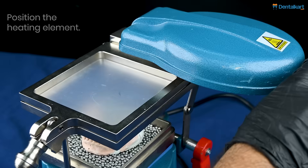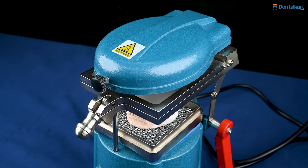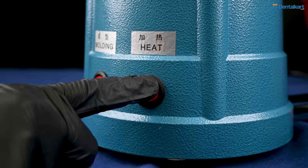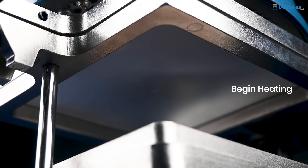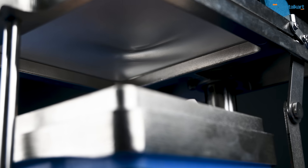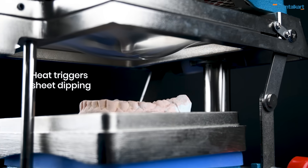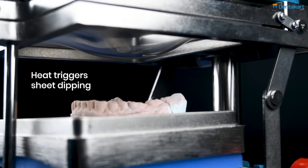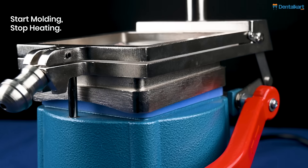Once the sheet has been stabilized and the heating element is in place, the heating action is started. With time elapsing, the heating action will cause dipping of the sheet. Once the right time has elapsed, start the molding and stop the heating process.